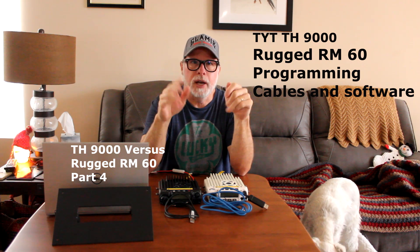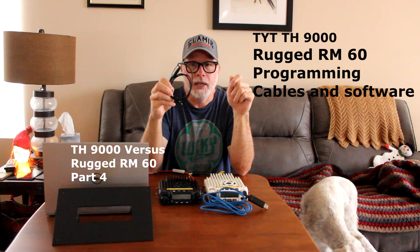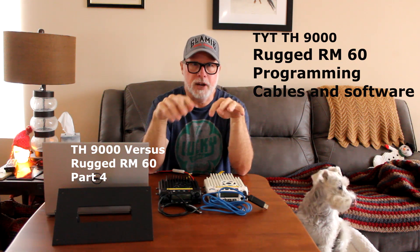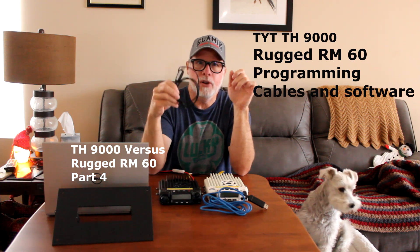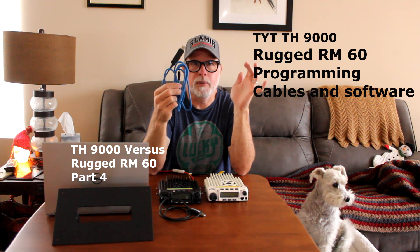With Chirp, I was able to use any of the cables and it didn't really matter. The software worked great, but it took a few minutes to get the drivers corrected. Once I did that, I had no problem. Using either cable, no problem at all.